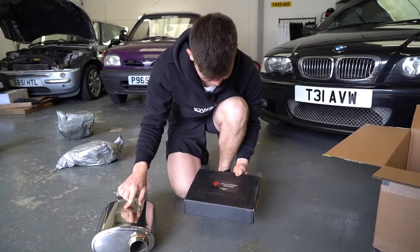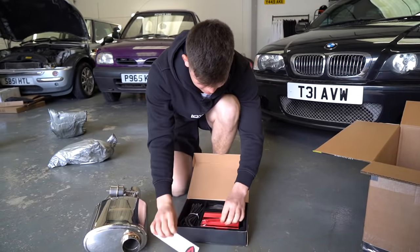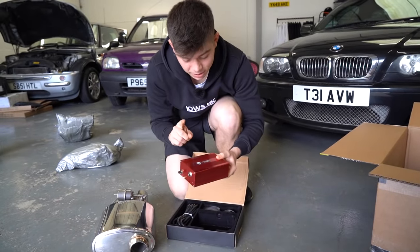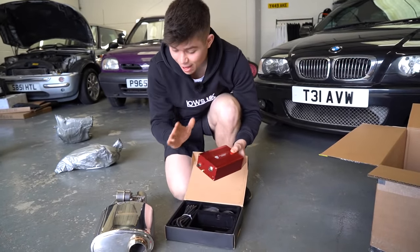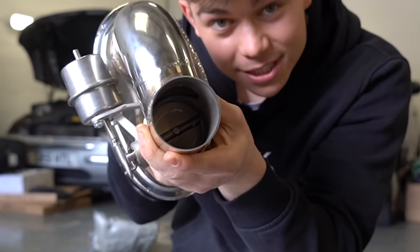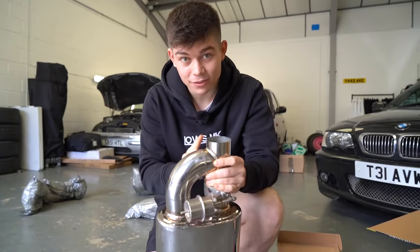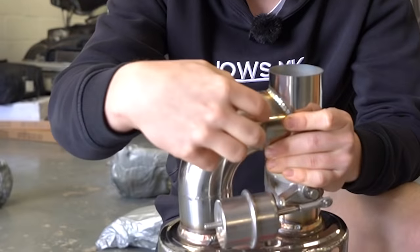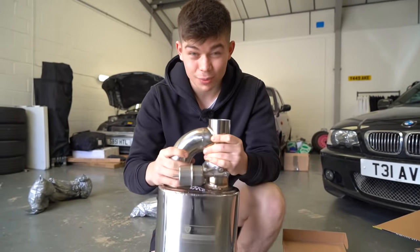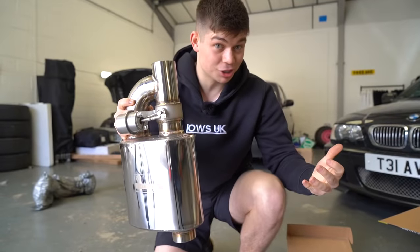Not only did we get the muffler in the box but we also got this vacuum system. This box right here is what's going to be controlling the valve in this muffler. Inside of this tube, there is a valve and that valve opens and closes. When the valve is closed, the exhaust gases travel through this pipe and through this section of the muffler which is muffled, and when the valve is open, the exhaust gases just go straight through here which is basically just a straight pipe.